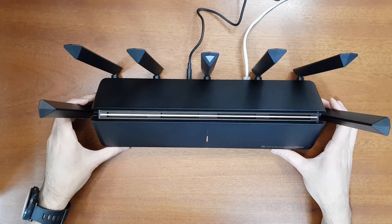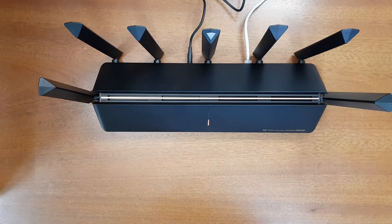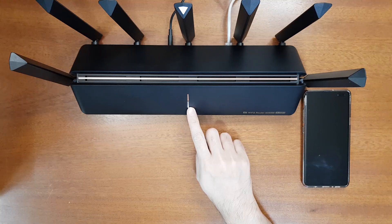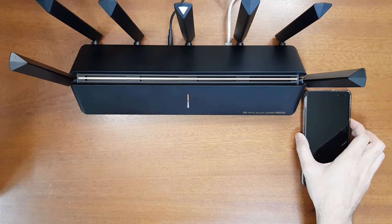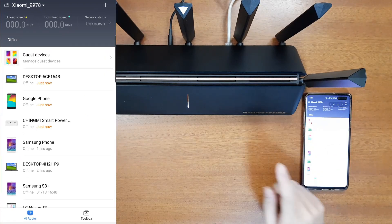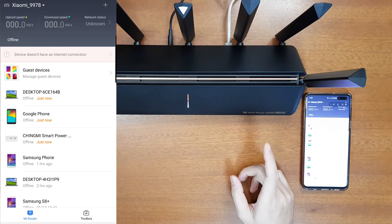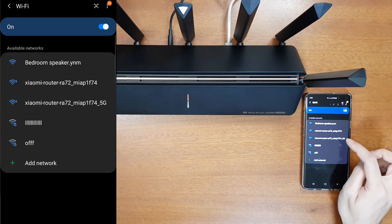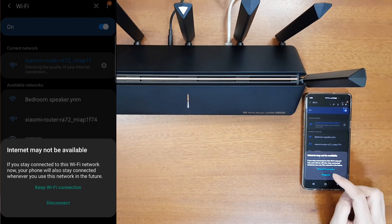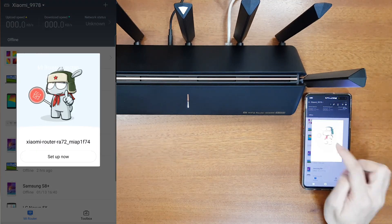Let's power it on. The system indicator is orange — we wait for it to turn blue. The internet indicator will turn blue only after setup. Now the system indicator has turned white and the internet indicator has turned orange, so we can set it up. Go to the Mi Wi-Fi app. Before setup, turn off your mobile data to avoid confusion, then connect to the AX6000's 5 GHz Wi-Fi network.